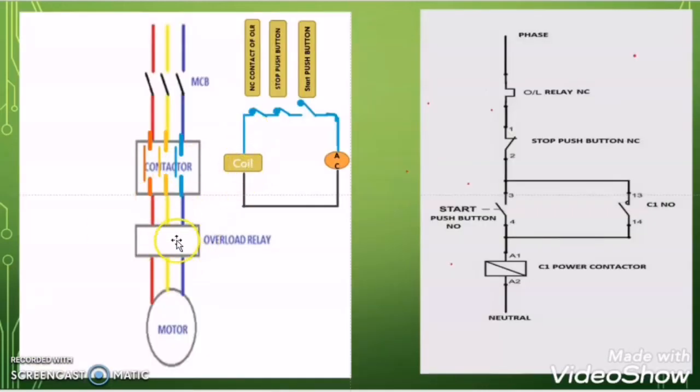When the overload relay bimetallic strip bends, the NC contact becomes NO and opens, breaking the circuit to the coil. The coil gets de-energized and loses its electromagnetic properties. Due to spring tension, the moving contacts of the contactor restore to their original open position, breaking the main power circuit. In short, when the coil de-energizes it loses the driving force to hold the moving contacts, and spring tension restores them to the original position, breaking the circuit and cutting power to the motor — thereby protecting it from overload.